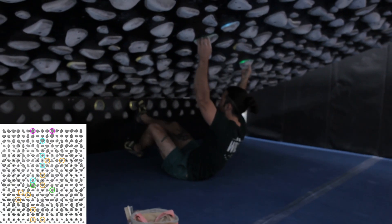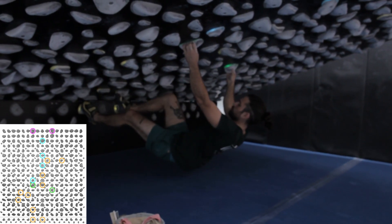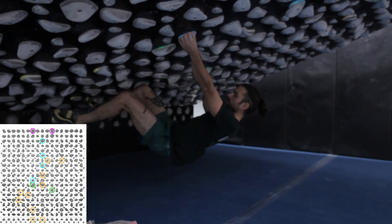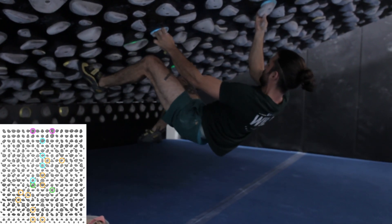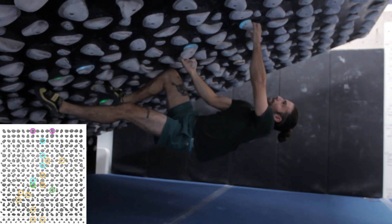We're back. This is the send go, so I can try using all the feet properly. Nice, Nick! There it is — sick!